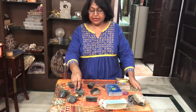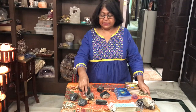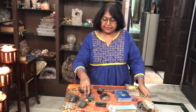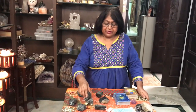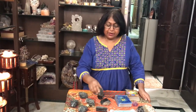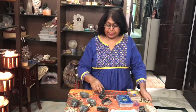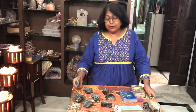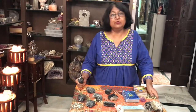Again, tap three times and say the affirmation. Keep repeating — tap three times, say the affirmation — making one full circle around the grid. You can repeat this tapping with affirmations for 15 to 20 minutes.